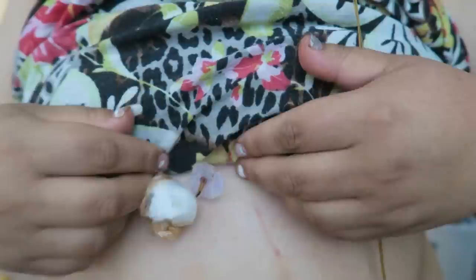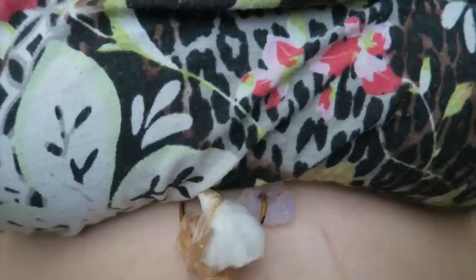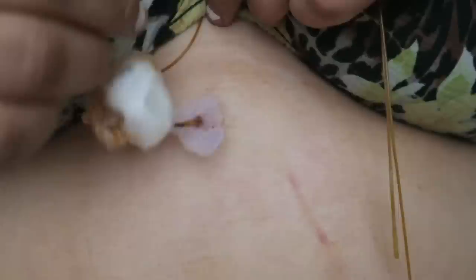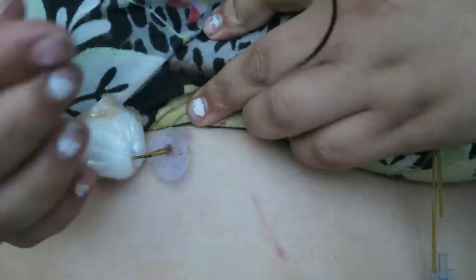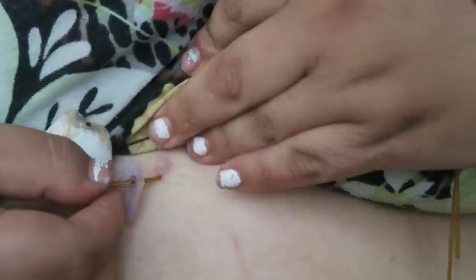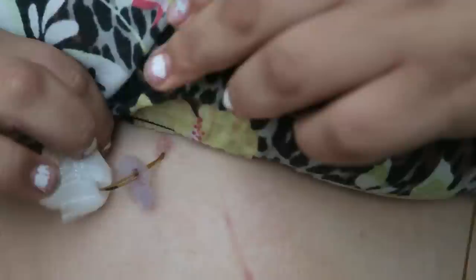I'm going to zoom in a little bit more. What's coming out? I'm shaking, I can tell. I'm so scared. Something's coming out — like this white stuff is coming out. I don't know if you'll be able to tell if this focuses or not. I'm going to pull it down a little bit.